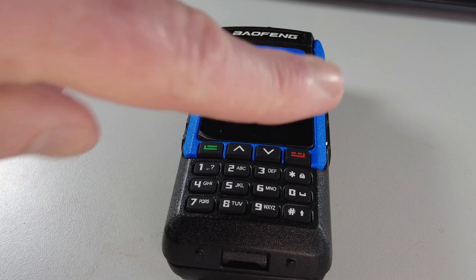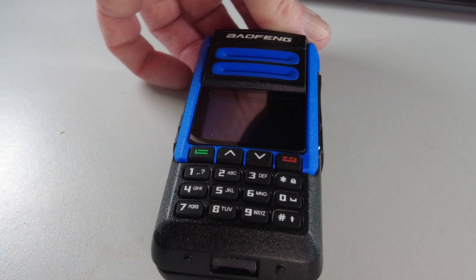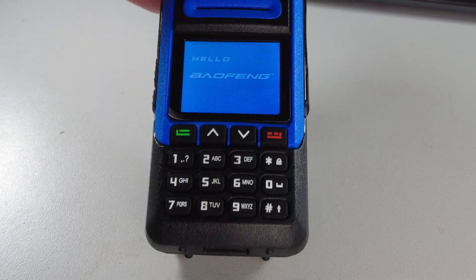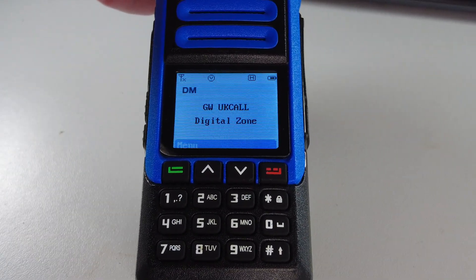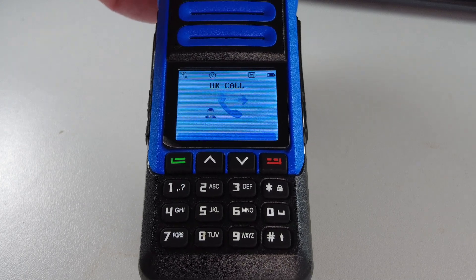It's got a fairly small colour screen. I'll just switch the radio on — you'll see it boot up here. The screen is very similar to the BF 1802.